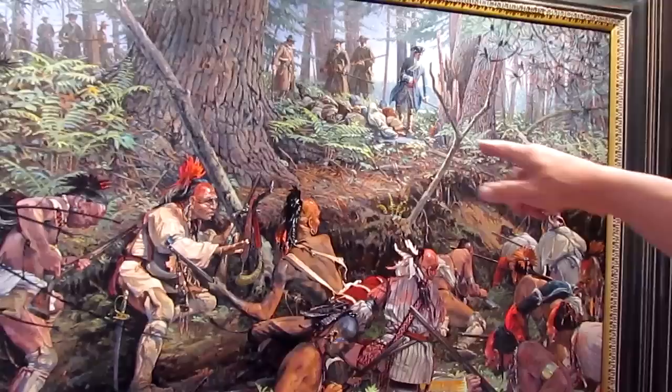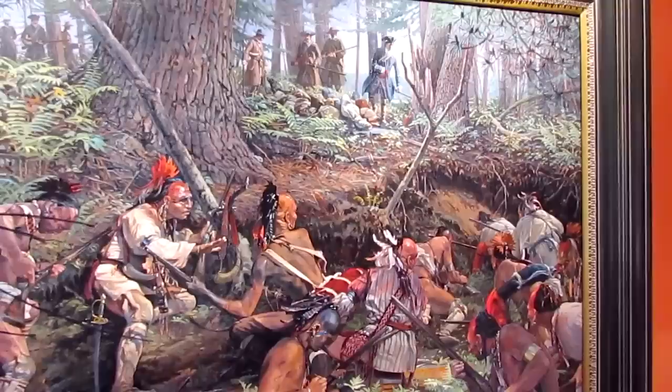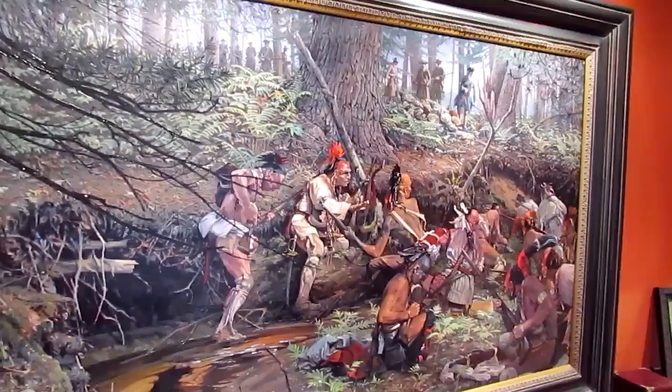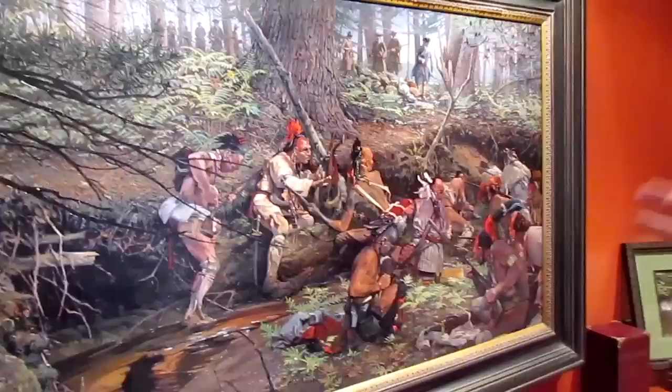They had just ambushed an Indian around the other side of the lake and now they're coming back to pick up their packs. In the meantime, 80 Indian Braves and Chief Pogus came around the other side of the lake. They saw the packs and realized what they had, so they set up an ambush. John Buxton, the painter, actually went to the site and figured that this creek bed was a logical place for the ambush. He copied the foliage and the time of year and everything.